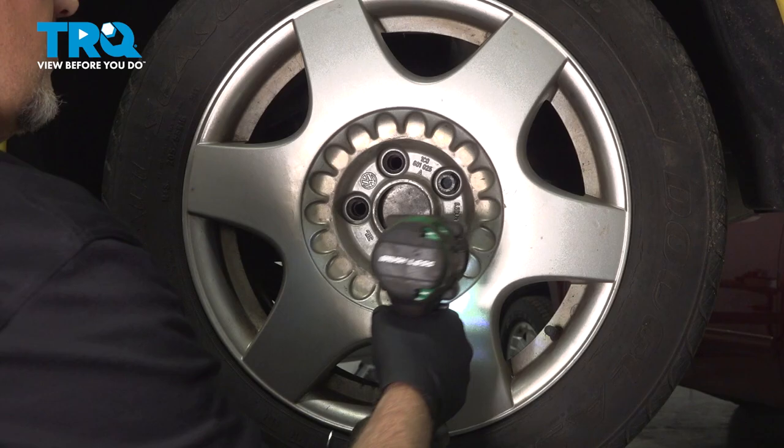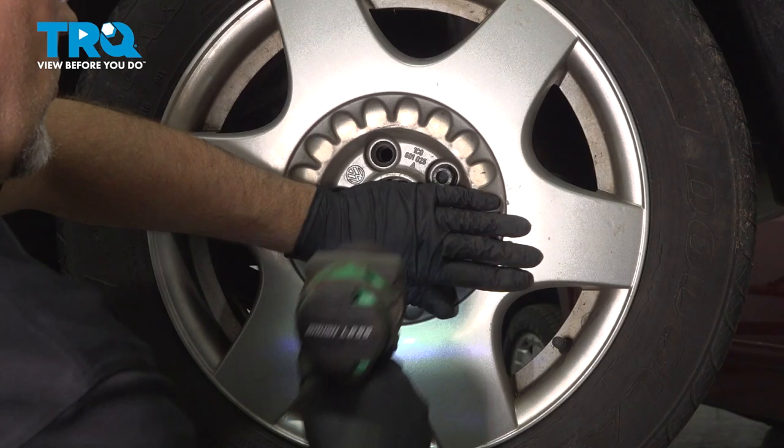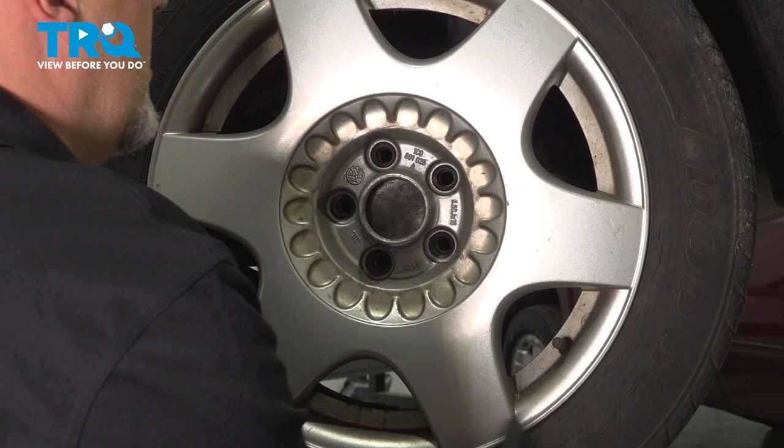Before I take the last wheel bolt off, I'm just gonna hold the wheel, take it off to prevent the wheel from falling, and then slide it off.